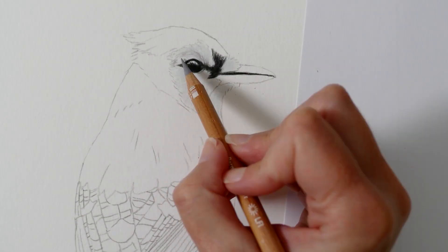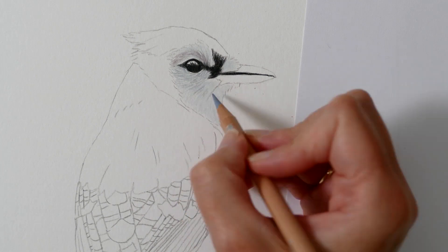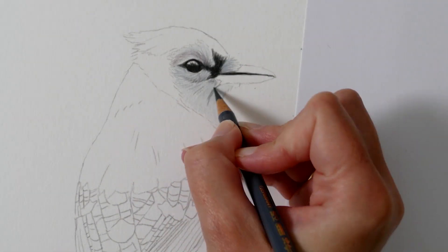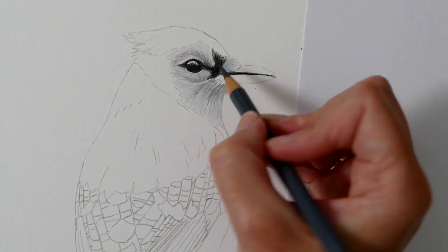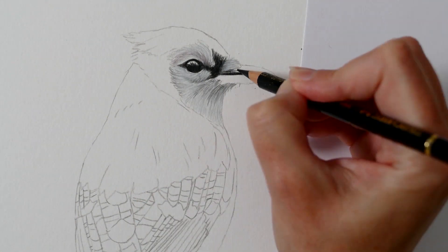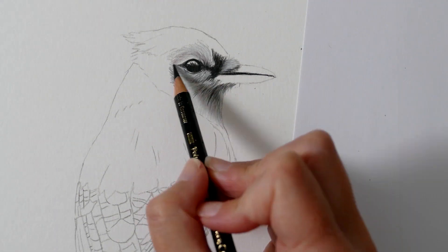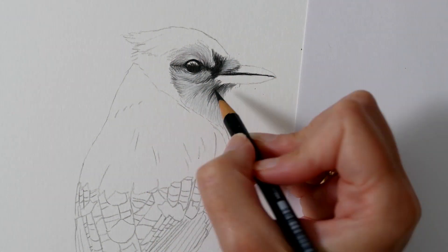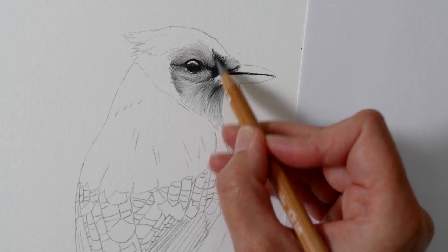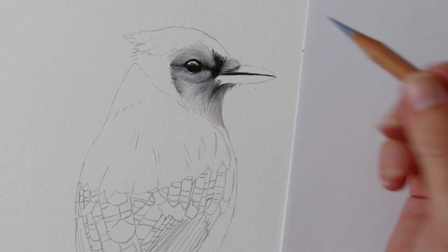Now I'm starting to build up the white feathers around the face, using a mixture of soft colours and focusing on creating subtle shadows with a blend of grey tones. I begin with a soft base layer and gradually build up the details using sharp Polychromos pencils. I then emphasise the shadows, ensuring they are nice and deep, which helps the brightest areas of the white feathers really stand out. This contrast actually tricks the brain into perceiving those white areas as even brighter and more defined than they actually are.